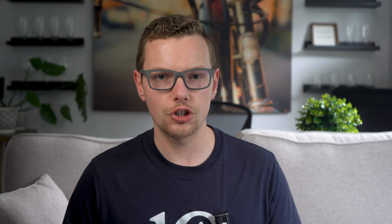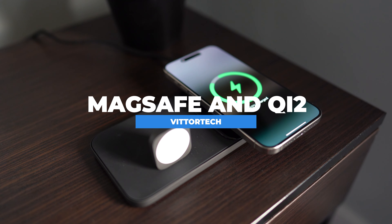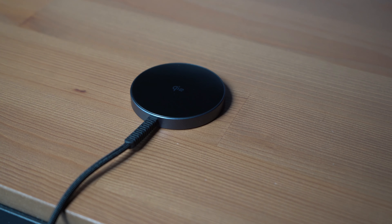Qi 2 is a new charging standard baked into new phones starting now, which means that MagSafe-like accessories are coming to Android. With so many accessories on the market, which ones should you actually choose? I'm taking you through my top picks so you can see which ones are actually worth the money. Use the chapters if you want to learn more about Qi 2 or specific accessories.